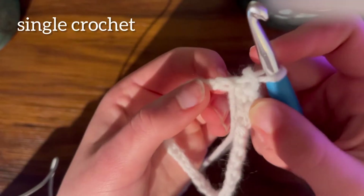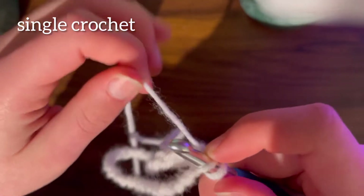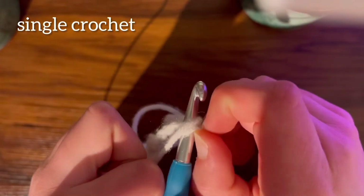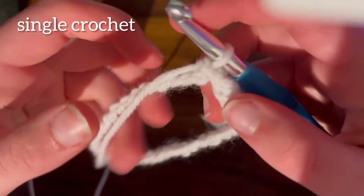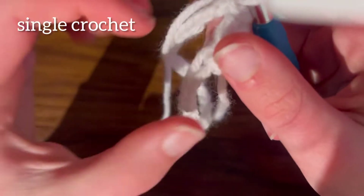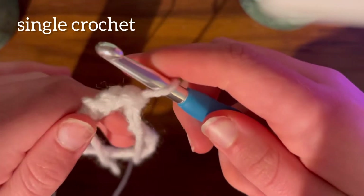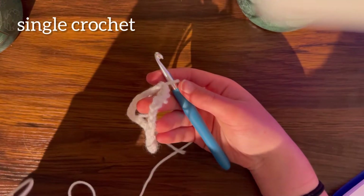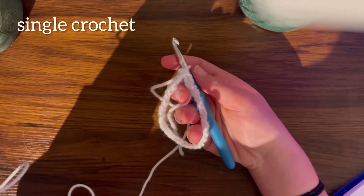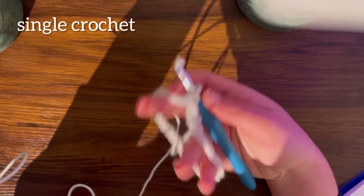Take this one, put your needle through here, and voila - we're going to do that all the way around until we reach the little tail where we started. Feel free to rewind this video if you need to look back. Don't worry if you mess up - the first time I did this I messed up so many times, so do not blame yourself.